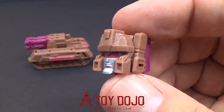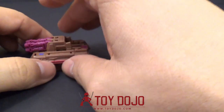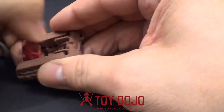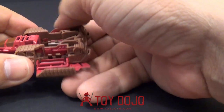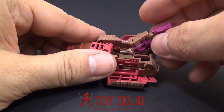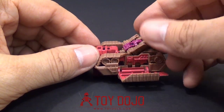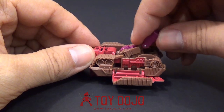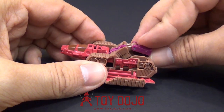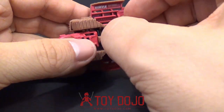Here's a close-up of the head. To transform him into the jet, basically all you do is flip it around, flip this out, and then pull these wings down. Then you take this guy and he'll go into here. He doesn't fit correctly in here — you kind of have to make him go like that. He doesn't really fit in here like Horrible did.